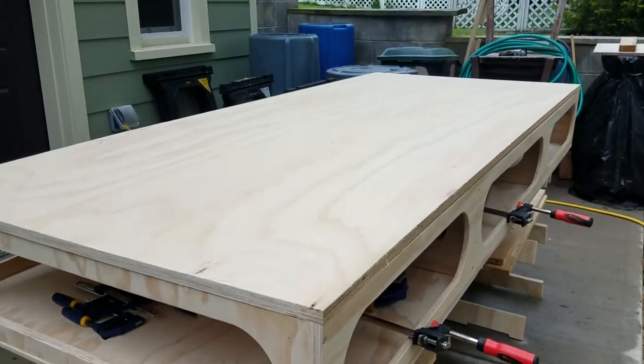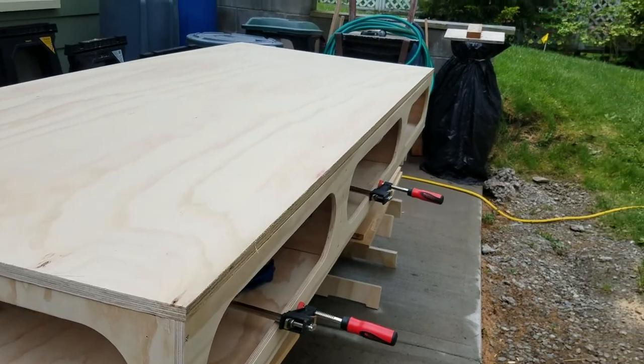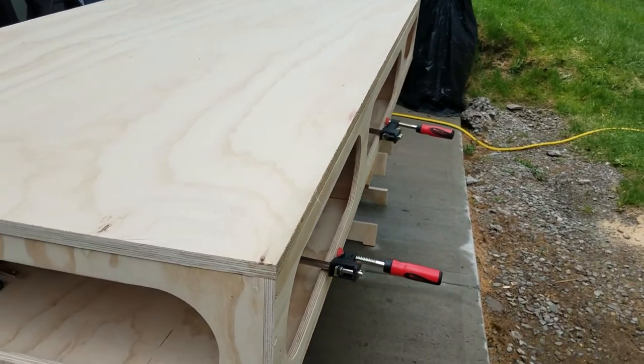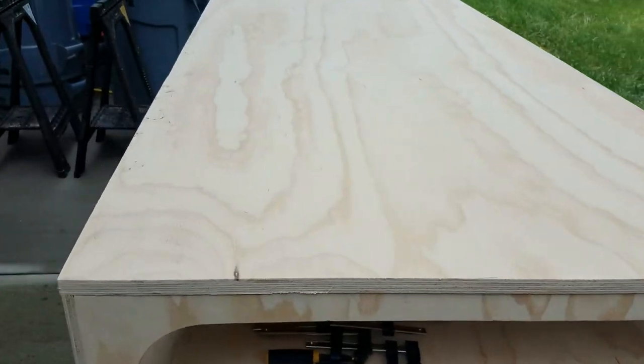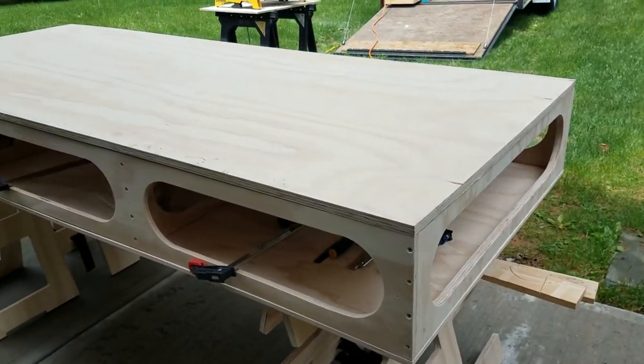The inside or the sides have a lot of flexibility, so they'll go in and out a little bit there. So it's looking good. I went ahead and threw the tabletop on there just to rest on there, and the tabletop is looking pretty good.